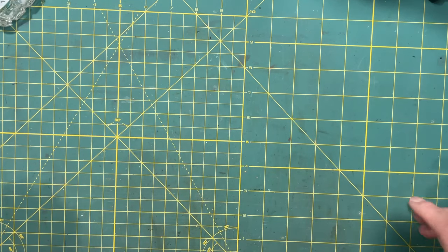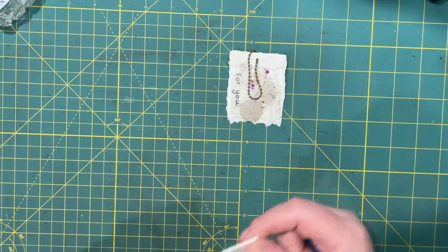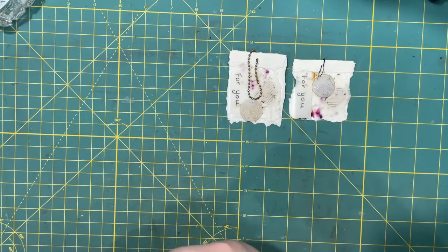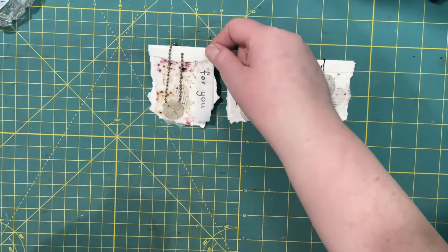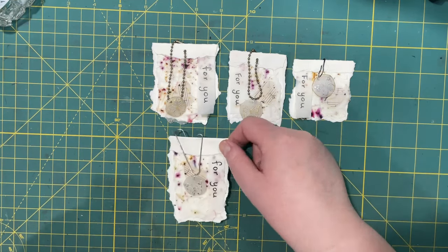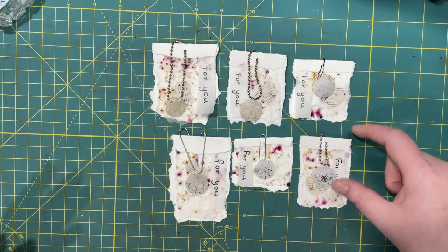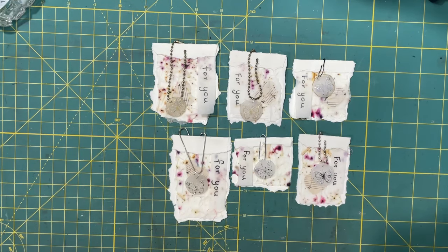Hi everyone, welcome back! Today I am excited to show you what I've been working on. They are faux jewelry cards, and I thought you might like to see my spin on it. I've seen a lot of them on YouTube lately and I just added my own take, so I thought I would share that with you. They're all a little different.